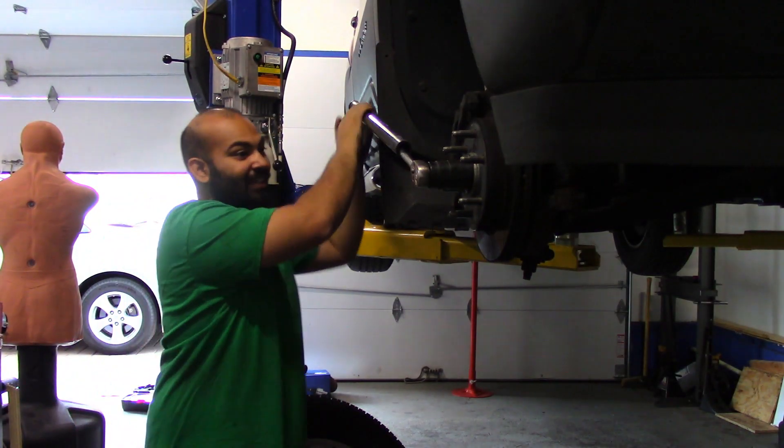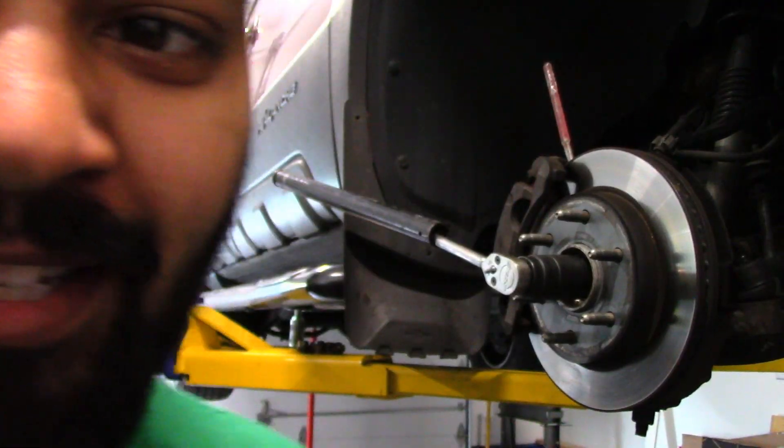What's going on guys, welcome back to another episode of Corolla Customs. On this episode we're going to be working on the front end of my 2004 Chevy Avalanche. Let's go.